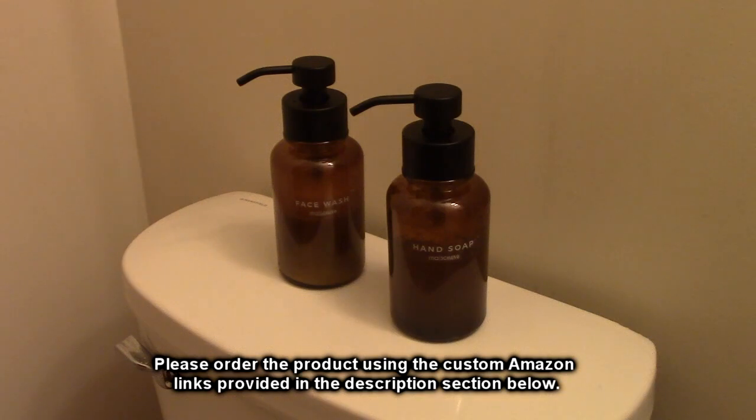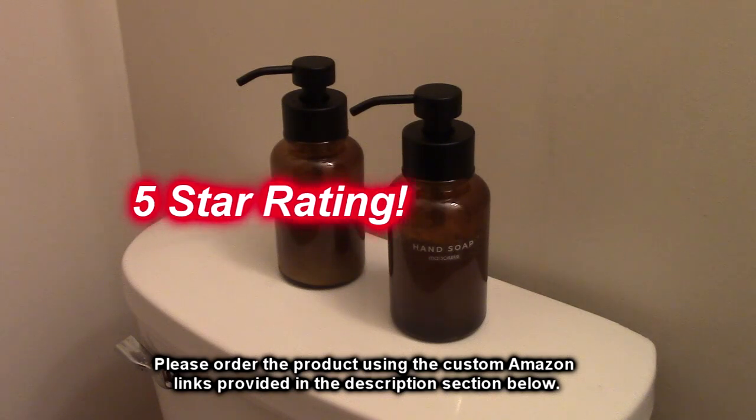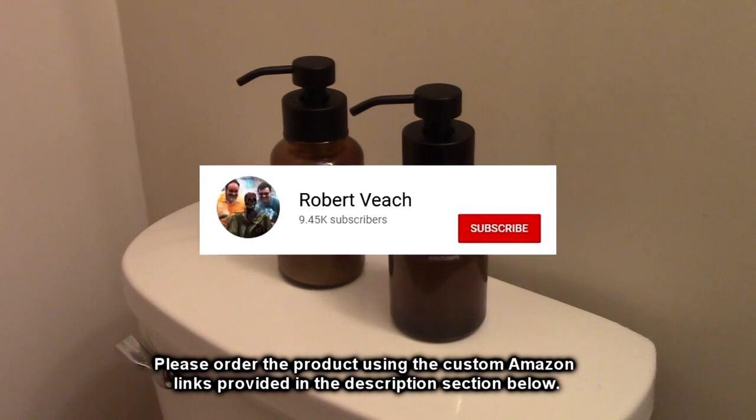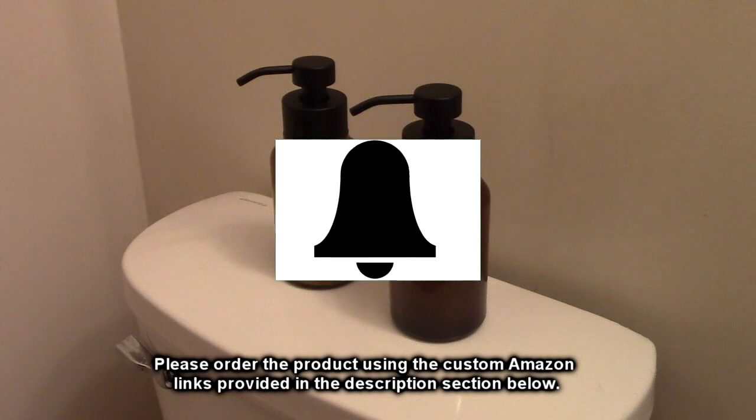So what do I think about the Mesa Nova brand amber glass 14-ounce two-pack? Nice product. The pump works amazingly — it foams up both soaps, the face wash and the hand wash. Really impressed with the quality: thick glass, wide open mouth, easy filling. I'm going to give this product a full five-star rating.